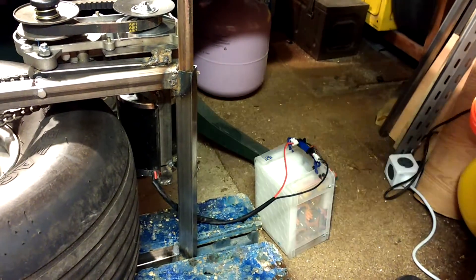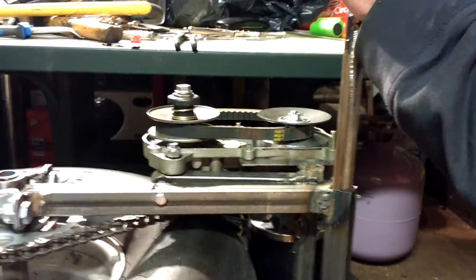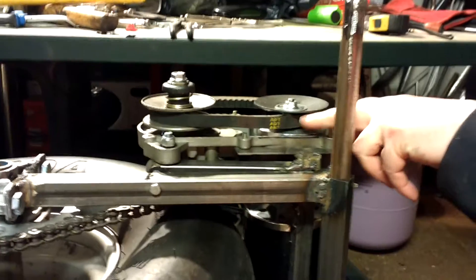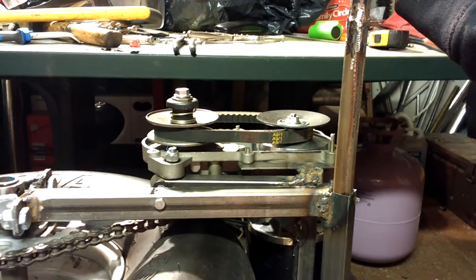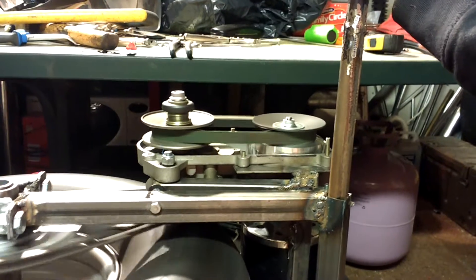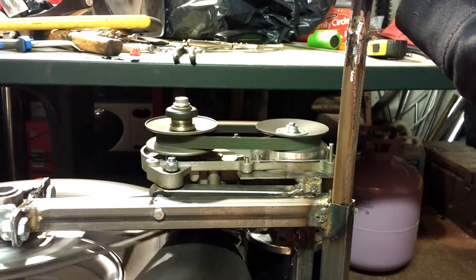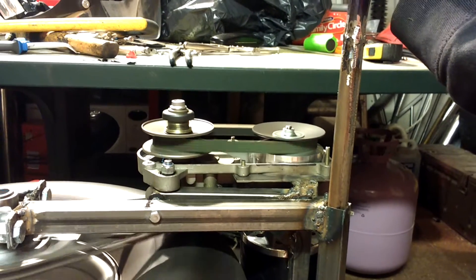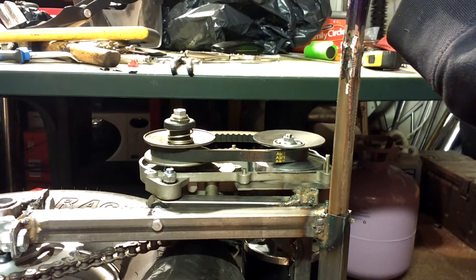We've got a 24 volt battery pack here and it's all just clamped up for a bench test, so here we go. If you watch this pulley, hopefully this will come up and the belt will move outwards on it. Here we go. Okay, I'm pretty pleased with that.